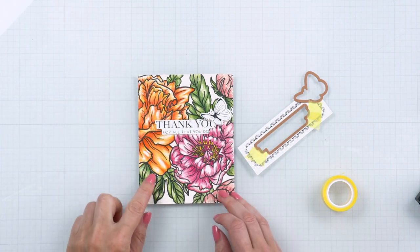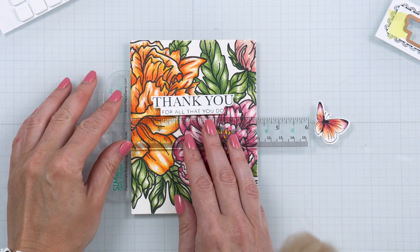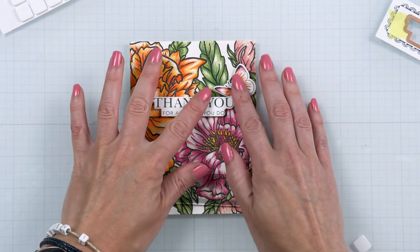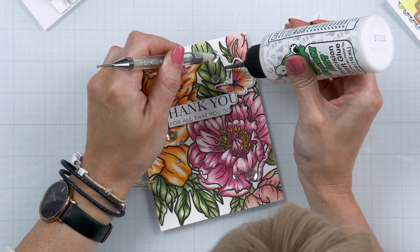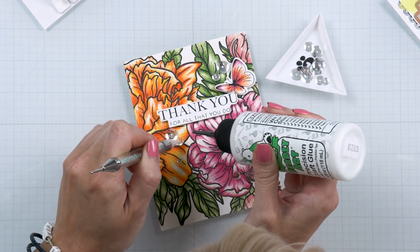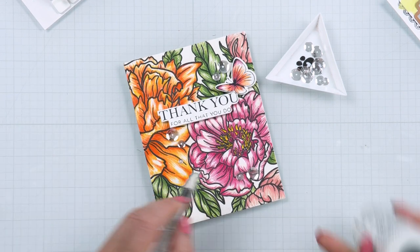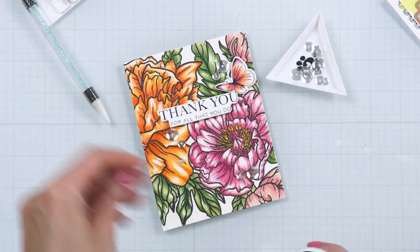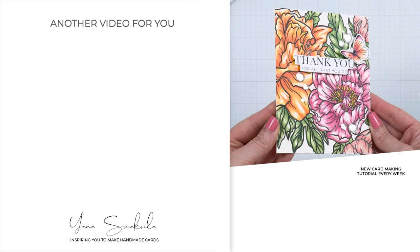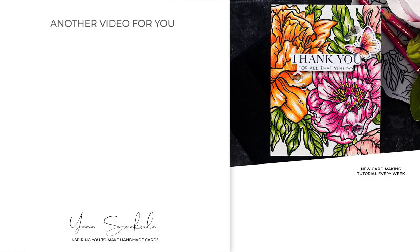I also used my colored pencils to color the butterfly using the exact same colors as before. Then I adhered my background onto an A2 card base, used my Simon Says Stamp T-Square ruler to adhere the sentiment, and used foam adhesive squares to pop the sentiment and butterfly up on the card. Lastly, I used sparkling clear sequins from Pretty Pink Posh to add a little bit of sparkle, adding just a couple here and there. I absolutely love the way this turned out — beautiful florals in the background, big and bold, with a beautiful letterpress sentiment.